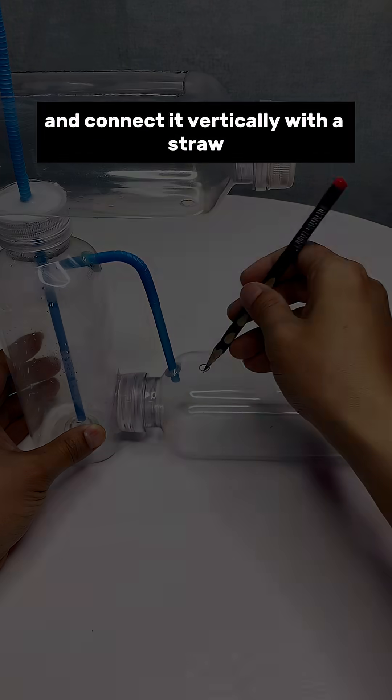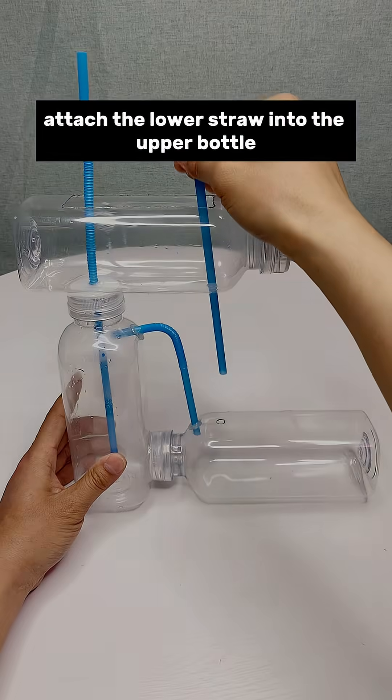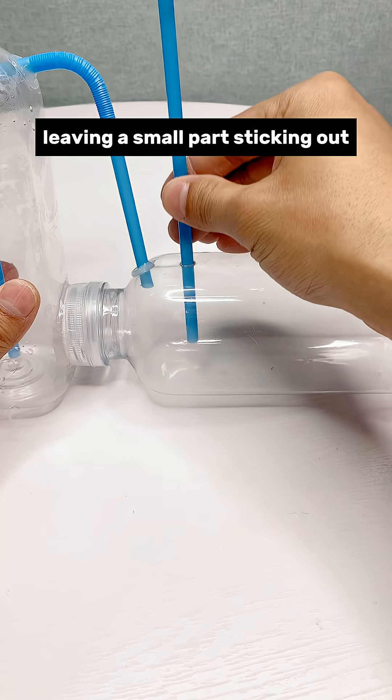Then make another hole and connect it vertically with a straw from top to bottom. Attach the lower straw into the upper bottle, leaving a small part sticking out.